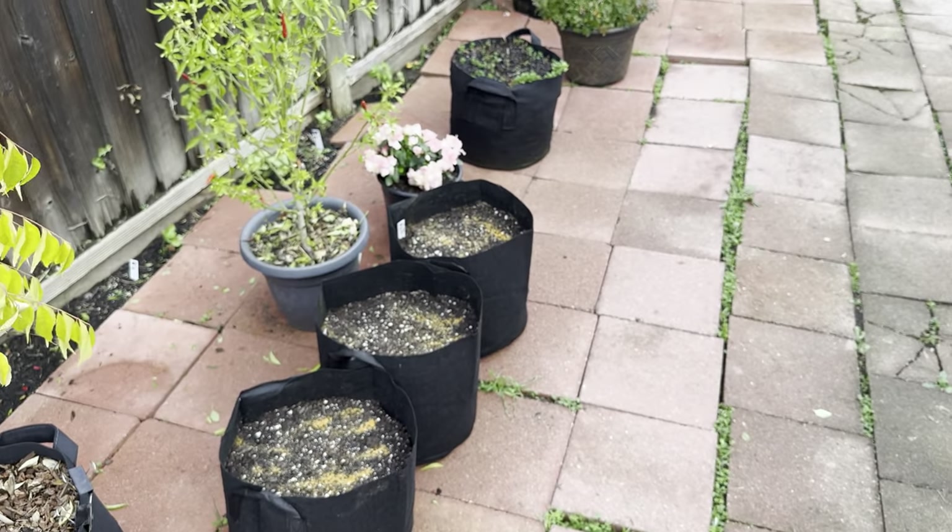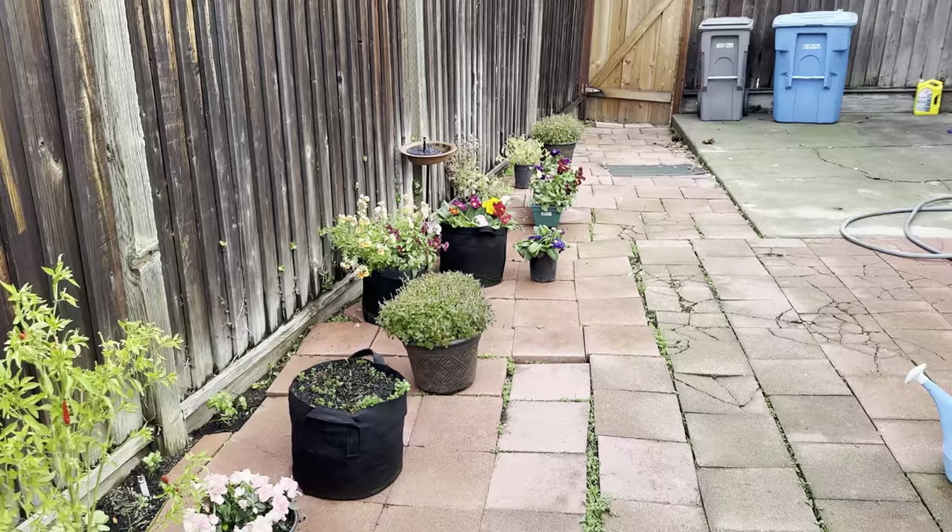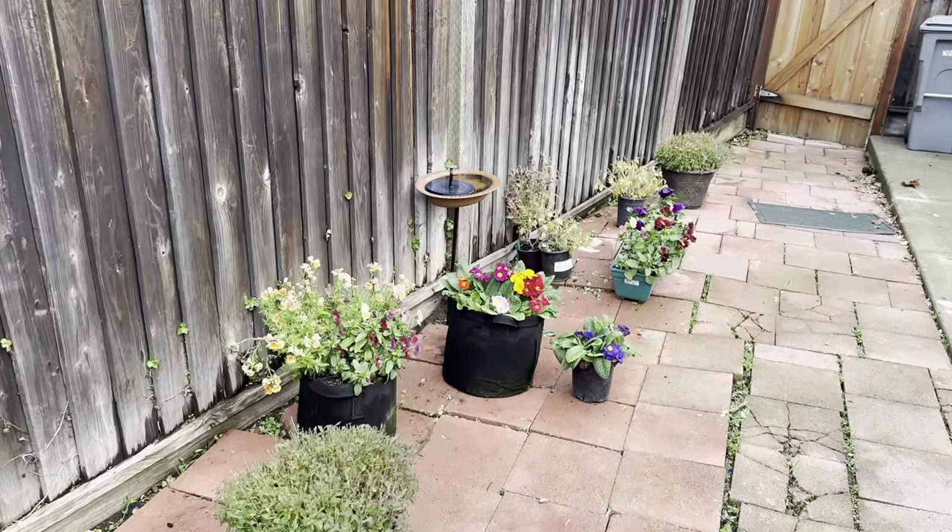Planted out some potatoes in this. We'll do a separate garden tour another time. So far so good.